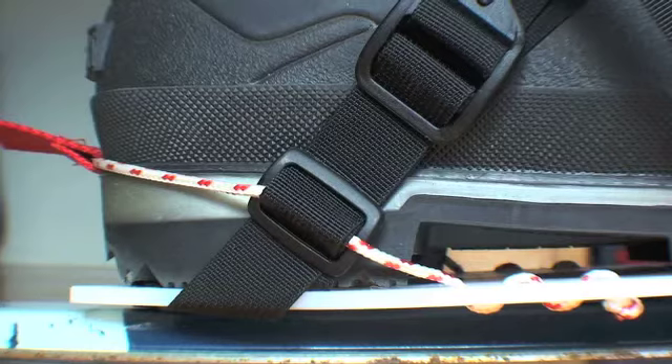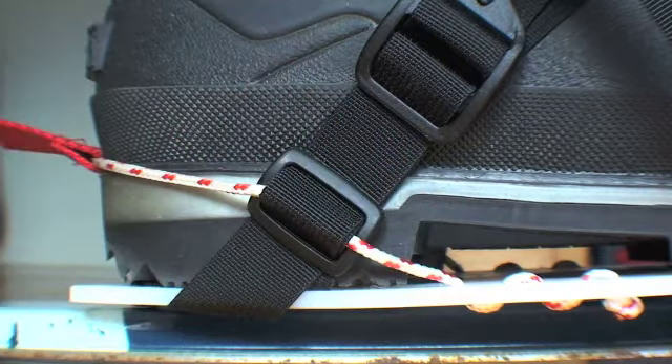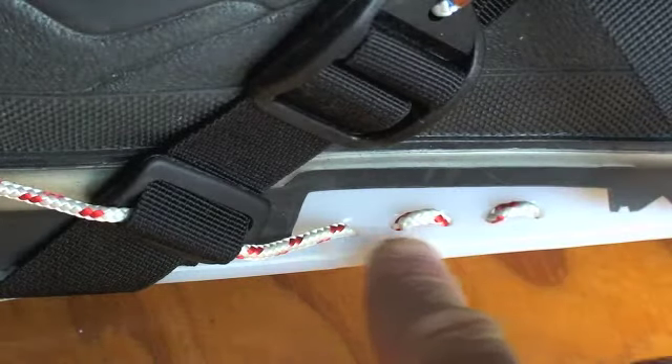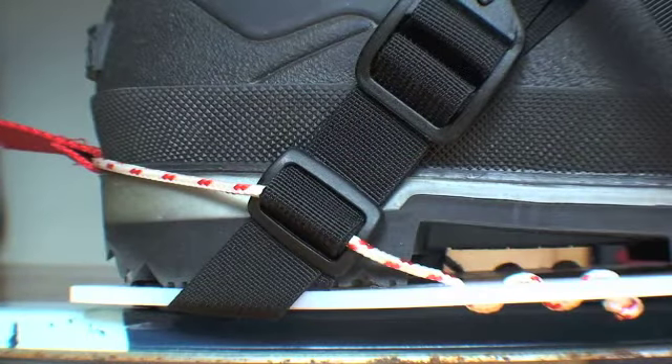The heel retainer cord should run in a straight line from the base plate to the notch in your heel. Using the rows of small holes in the base plate, you can reposition the heel retainer to straighten the cord and to get your heel in the correct position.